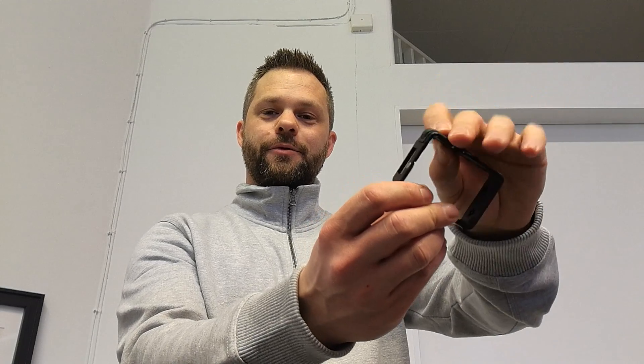Hey boys and girls! What's up? I'm Daniel Lerén and this here is my GoPro Hero camera frame which I use for my GoPro Hero 3 camera. It opens and closes so you can easily remove and put your camera back in it.